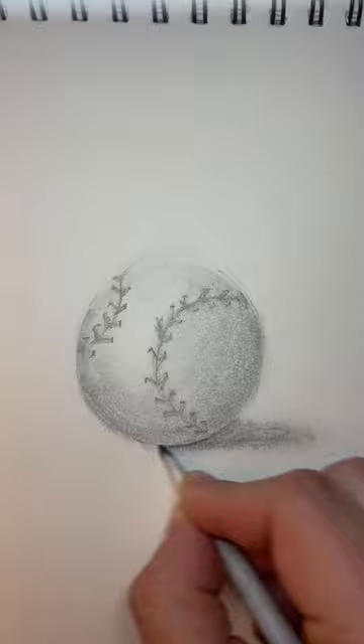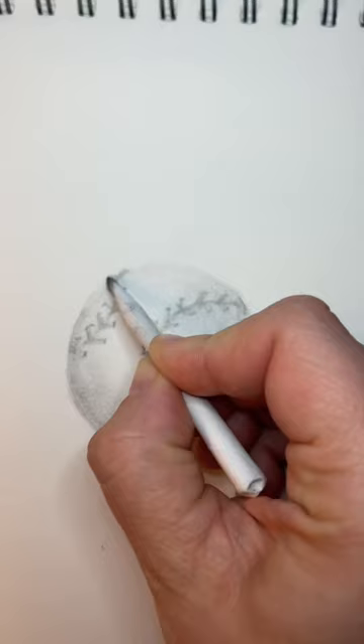Clean up your work, playing with the contrast. Real baseballs aren't perfectly smooth, so blend some of the color you put down where the seams meet the edge of your ball to give it texture. Now you've just found a better way to draw a realistic baseball, so don't forget to sign your work and tag me if you try this. Good luck!